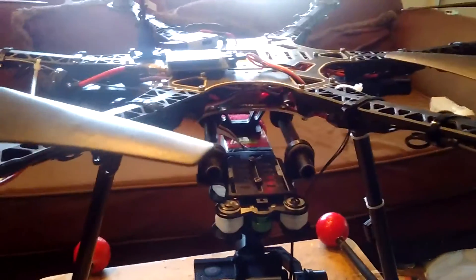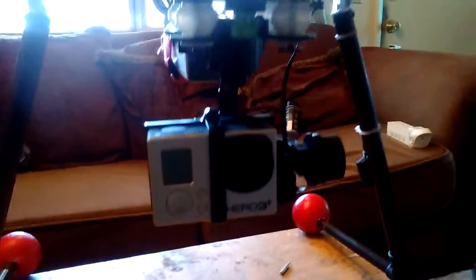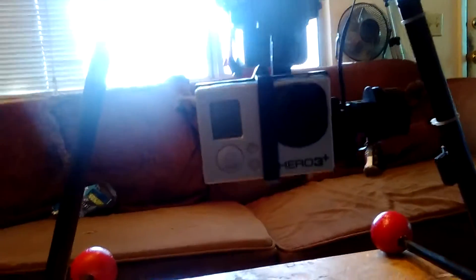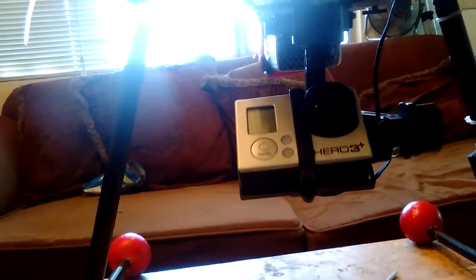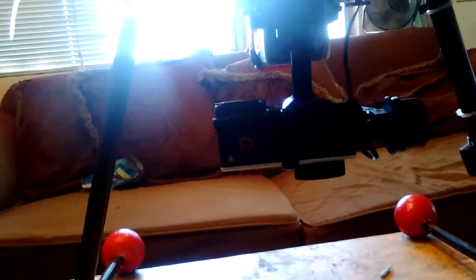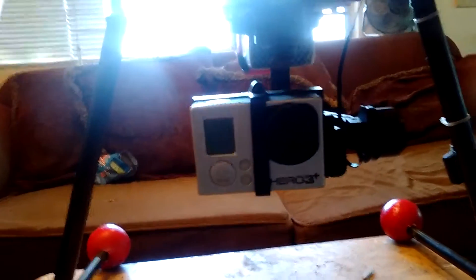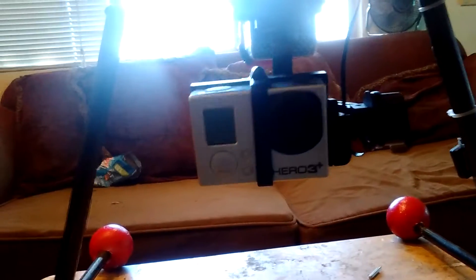It's mounted on a S550 frame, just showing this is not proprietary to Walkera drones. Like I said, it's very lightweight. What's nice is you can hook it up to your receiver, and it pans all the way down. We've got a GoPro 3 in there. It also works with the GoPro 4, and iLook, and other similar form factor cameras.